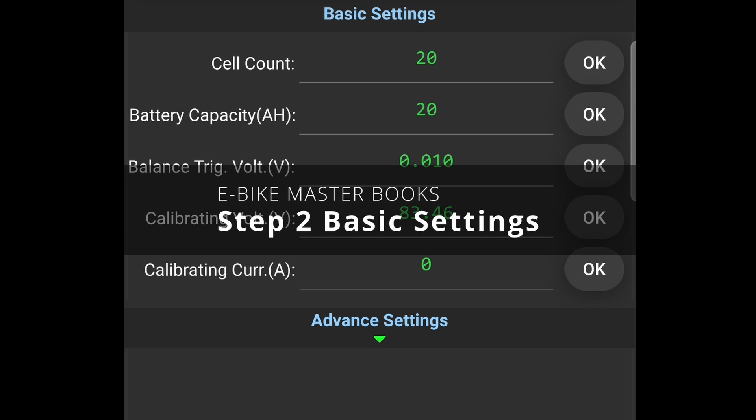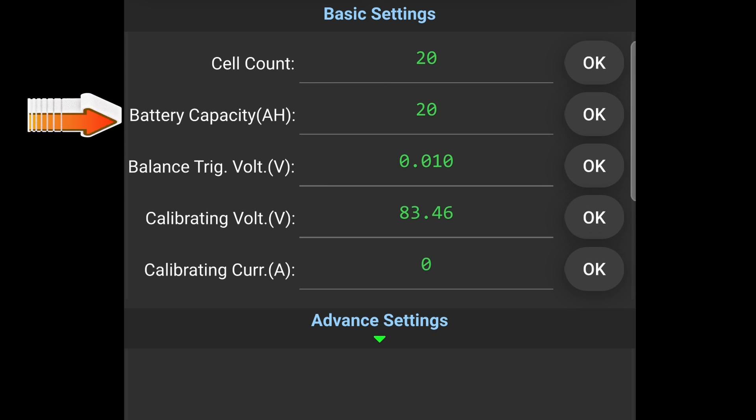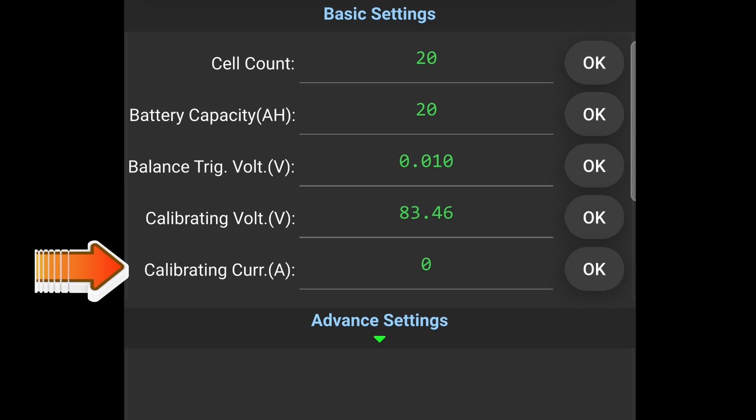Step 2: Basic Settings. Cell count — enter the number of batteries in series. Battery capacity (ampere hour) — enter the battery capacity in ampere hours. Balance trigger volt — balancing will commence when the configured voltage difference among battery cells occurs. Calibrating volt — if the current voltage is displayed incorrectly, input the corrected value here; most of the time there are no issues, so refrain from making adjustments. Calibrating current (ampere) — if the displayed current is inaccurately shown, input the corrected value here; most of the time there are no issues, so refrain from making adjustments.